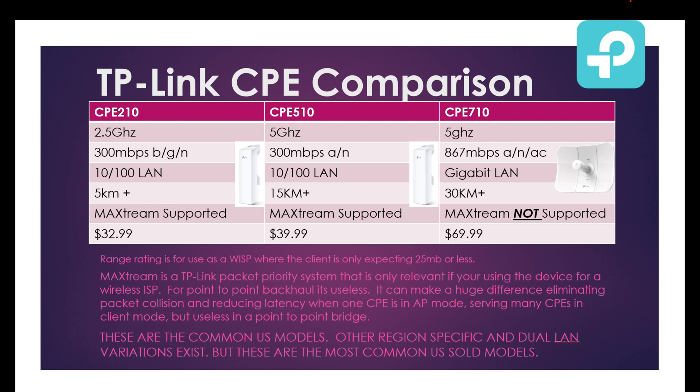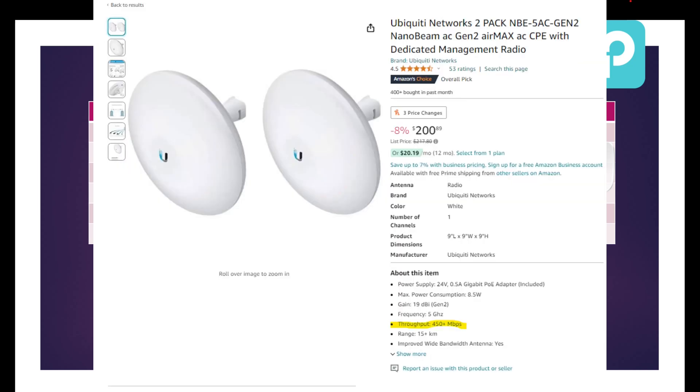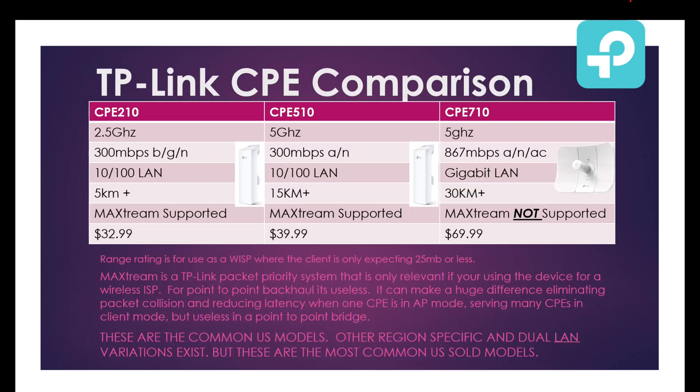This CPE from Ubiquiti gets an honorable mention — it has a similar form factor to the 510 but has a gigabit port, though it's only capable of 450 megabit. These are $100 each versus the 510s at $40 each, so Ubiquiti can get you three times the speed over the 510's 100 megabit port. However, the 710 is still $30 cheaper than Ubiquiti's offering and offers almost two times the speed at over eight times the range, if you can put up with its looks.